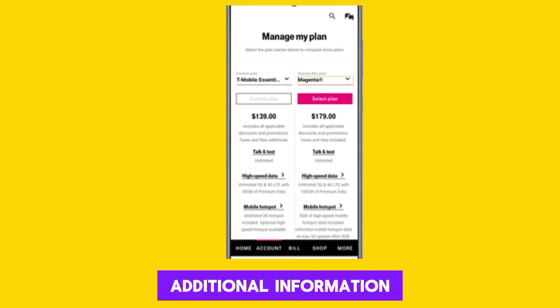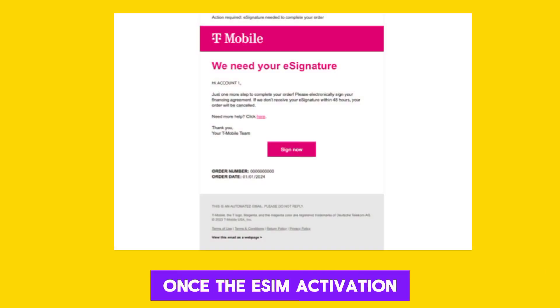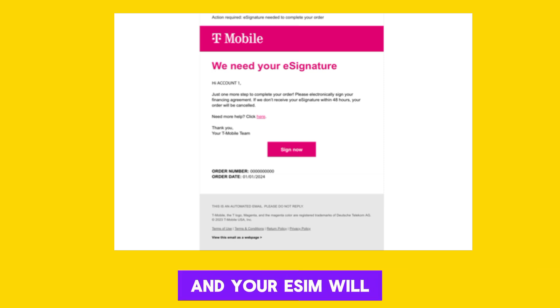This may involve entering additional information or confirming your plan details. Once the eSIM activation is successful, you'll receive confirmation from T-Mobile and your eSIM will be ready for use.